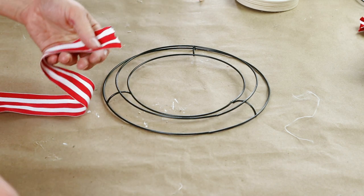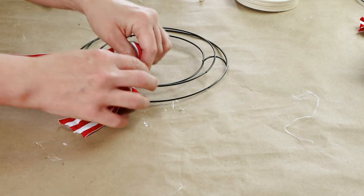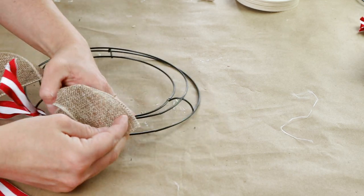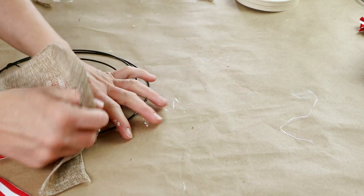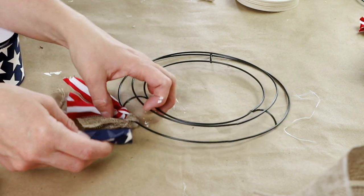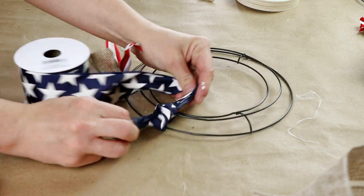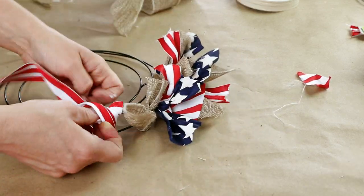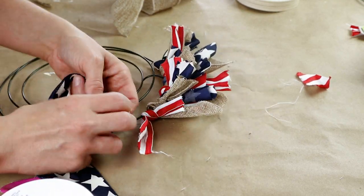For DIY number two I'm using an eight inch wreath form from Dollar Tree and red and white striped ribbon from Joann Fabrics. I'm tying that ribbon in a knot around the outside wire of the wreath form, leaving tail ends a couple inches long. Then I'm tying burlap ribbon from Dollar Tree in a knot right next to the striped ribbon. Once I have both on I'm adding my third ribbon — a navy and star ribbon also from Joann Fabrics — tying that in a knot right next to the burlap. Then I rotate between all three ribbons all the way around the outside wire of the wreath form.